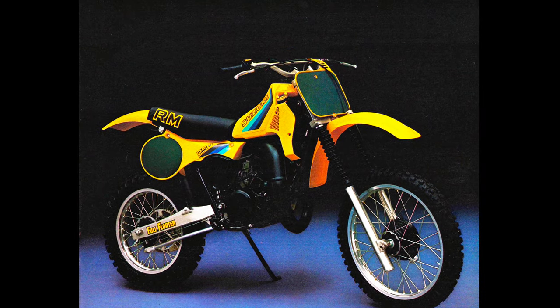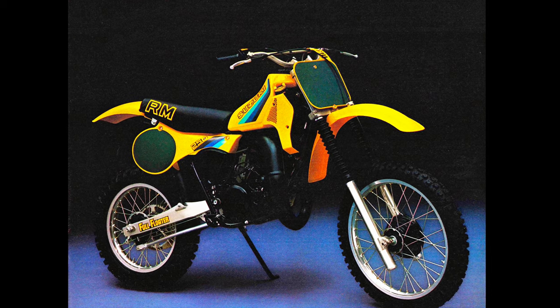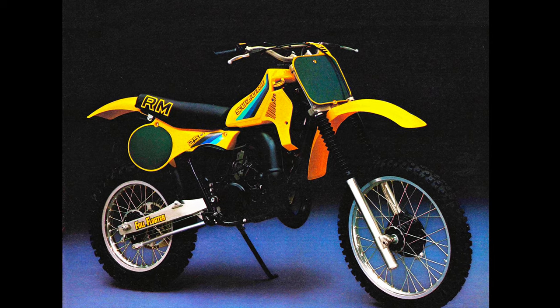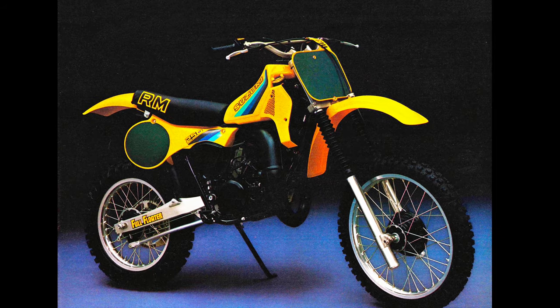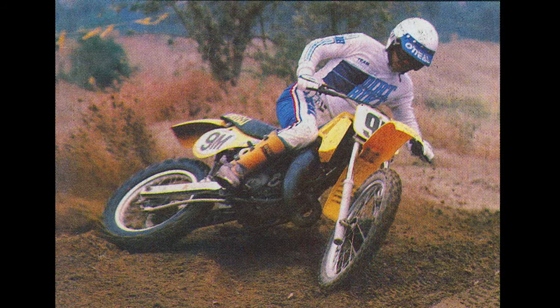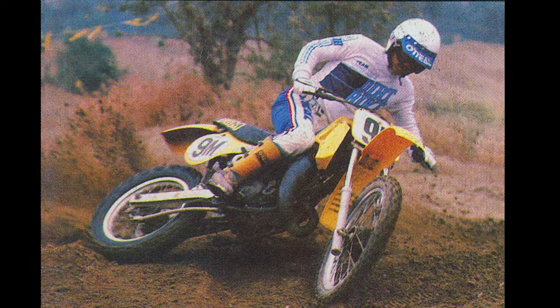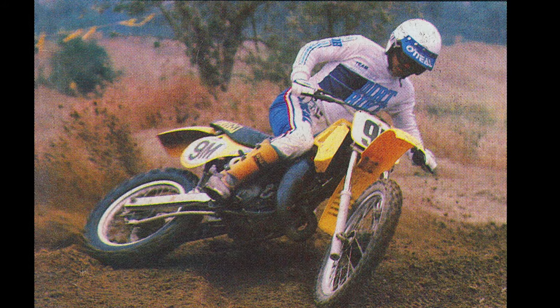In 1982, Suzuki added a rocket motor to the mix, and the RM250 proved to be nearly unbeatable. The RM's new liquid-cooled mill hit hard, revved fast, and pulled to the moon. Its combination of mega power, light weight, sharp handling, and flawless rear suspension dominated the charts, with Suzuki once again claiming the crown of best 250 in the land.